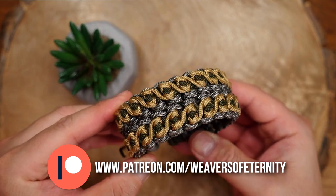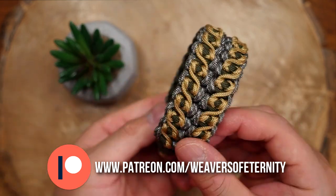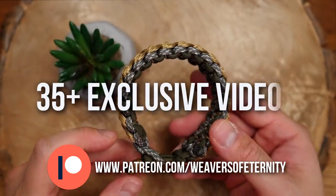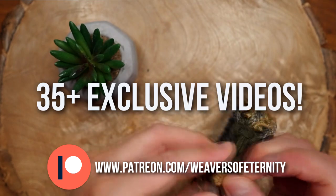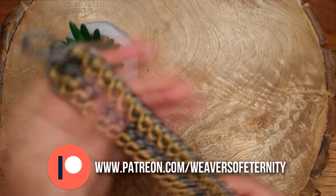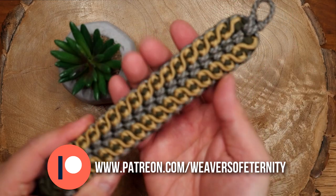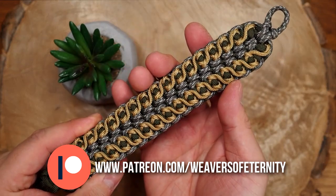This one turned out beautifully and I hope all of you supporting on Patreon will enjoy it. For those of you that aren't aware, I do have a Patreon page to help support this channel. If you want access to exclusive tutorials and videos as well as our Discord server, feel free to check out my Patreon page — link in the video cards as well as below. You can join for as little as $3 a month.